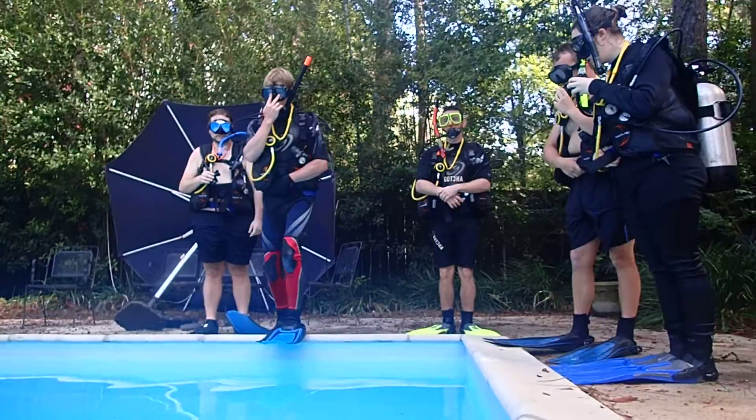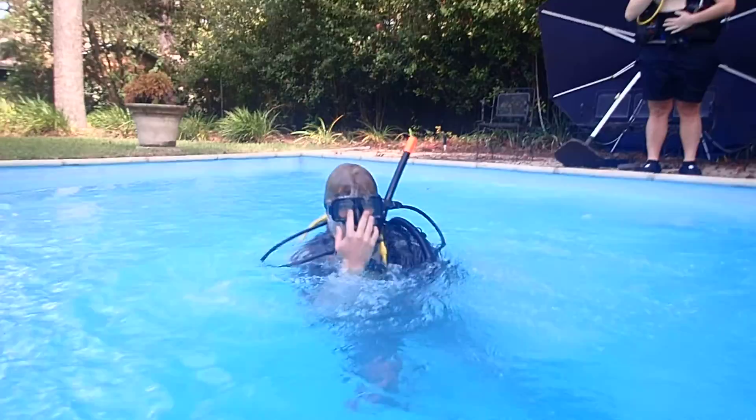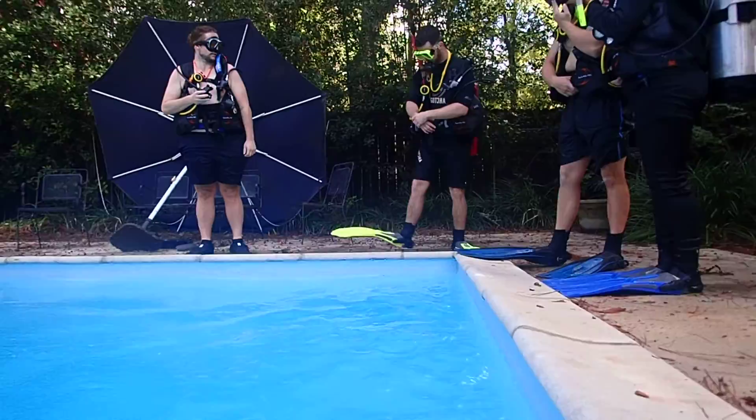This is going to be on the YouTube channel, and so we have Callum going first. One hand over — okay, he's just doing it. All right, and when he comes up, he gives his okay sign. Good job. All right, who's next?